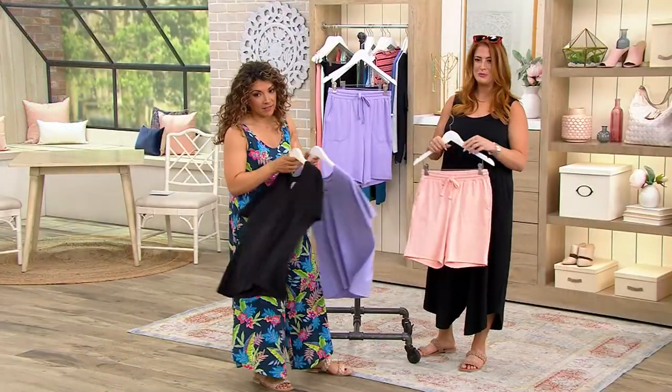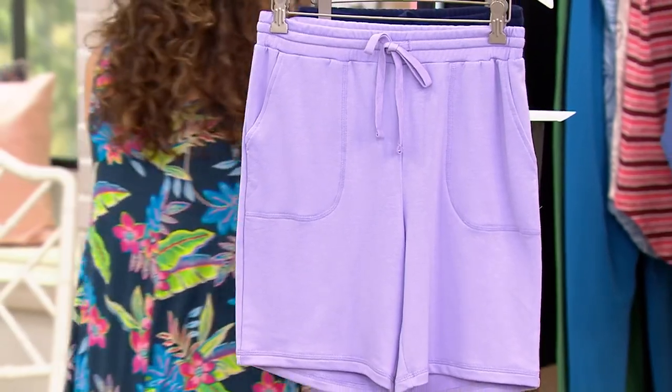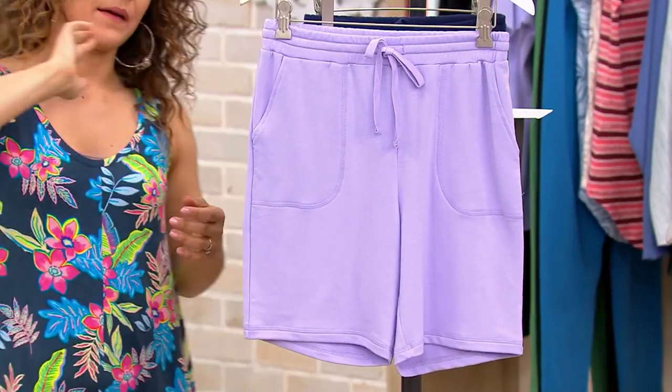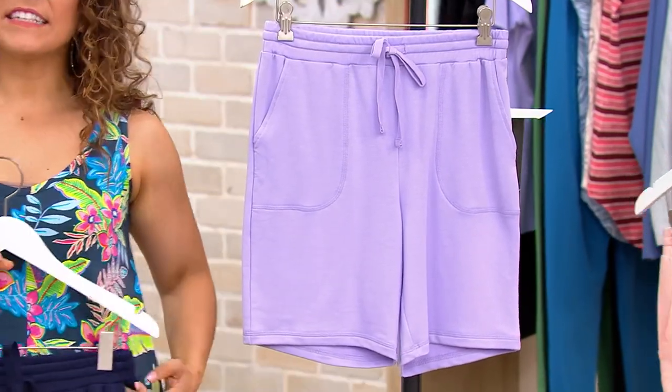The top is $35, and your shorts are $36 to $38. That's savings of over $16, creeping up on $17 savings, and a $12 easy pay.